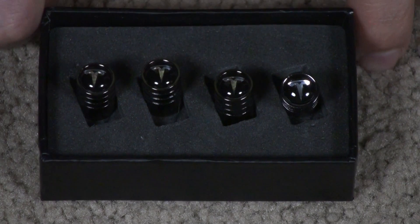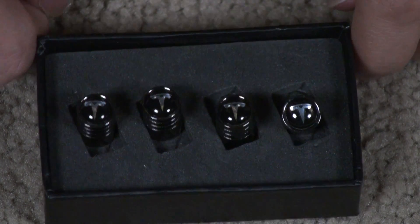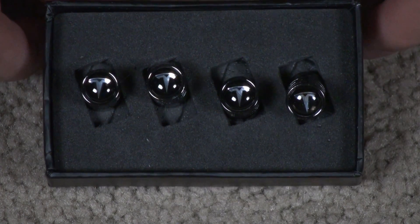I got these for my Model 3. It's going to be nice compared to the stock ones they give you, which are probably made of plastic. Nice good accessory for your Model 3.